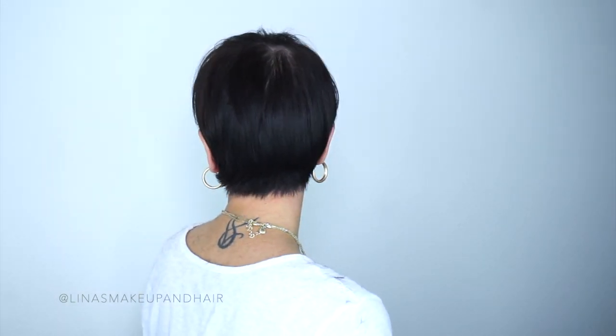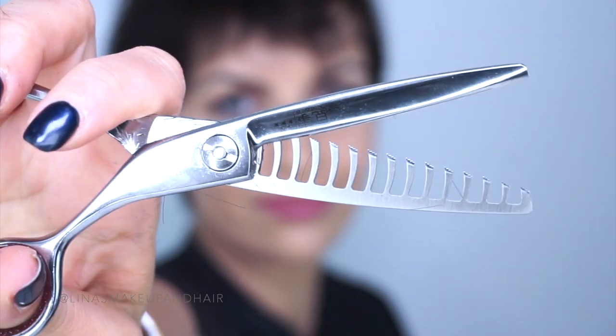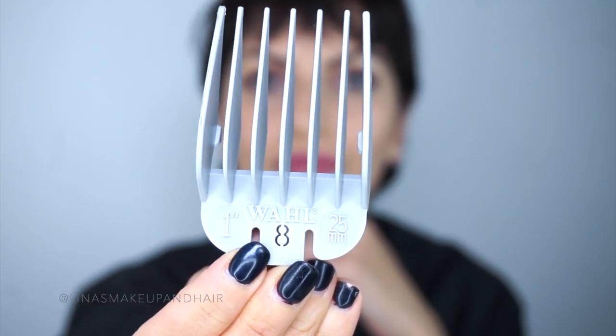Generally the back is the part that bugs most of us — it's unruly. My hair is wavy, but I do end up cleaning it up and making it look really nice and clean. If you have someone to help you this is gonna be great. You're gonna need a mirror, a comb, clips, texture shears or thinning shears, a pair of scissors, a clipper, and a cape. Make sure the cape is really tight because you don't want to get any hair on you.